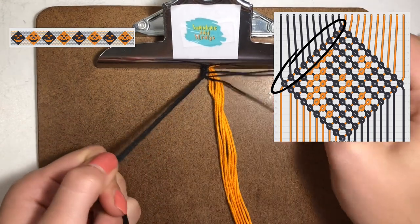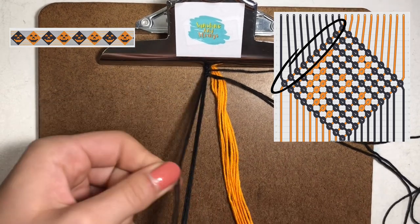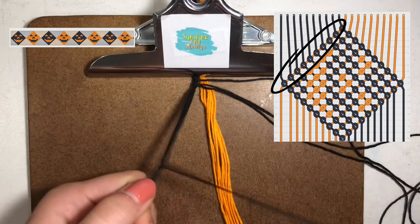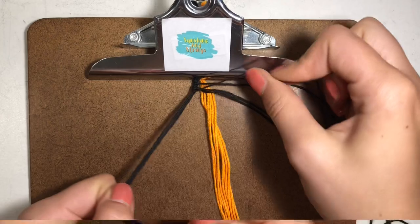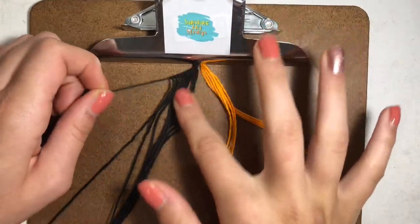What we're doing is bringing each string out individually so that we can make the triangle shape at the top of the bracelet. Continue making forward knots by making a four shape and pulling it all the way through. Here I'm finishing it up — each string has been brought out individually and they're all lined up now.